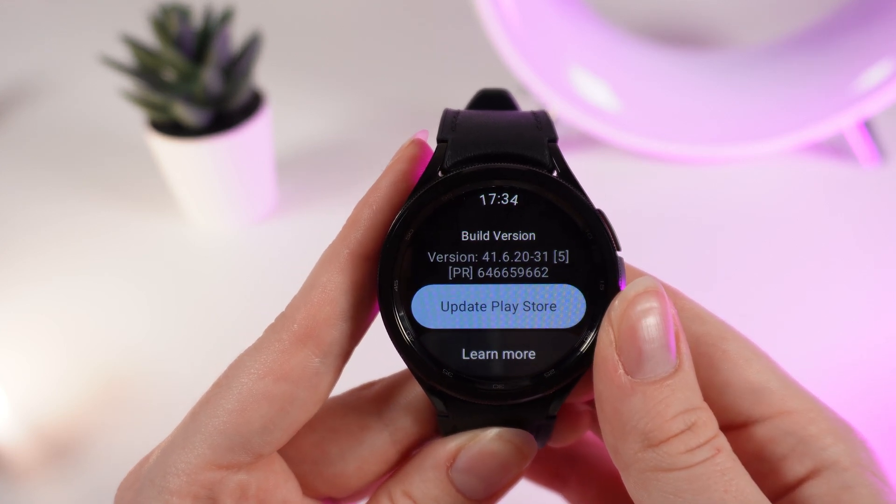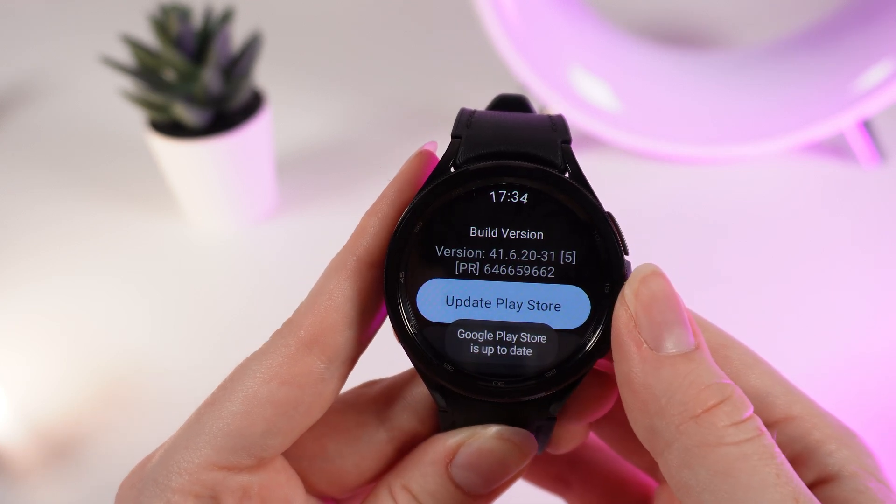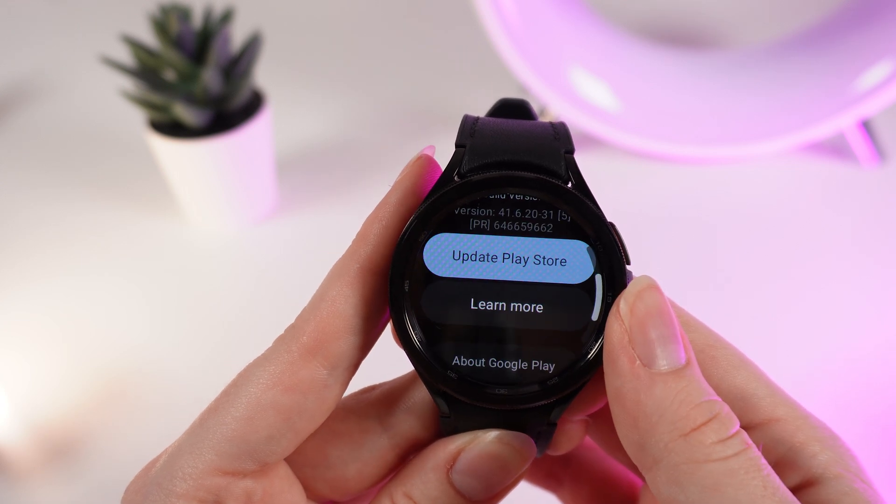And right here, you can update your Play Store by clicking on this blue button. And after it's done, you will get a little notification right here that your Google Play Store is up to date.